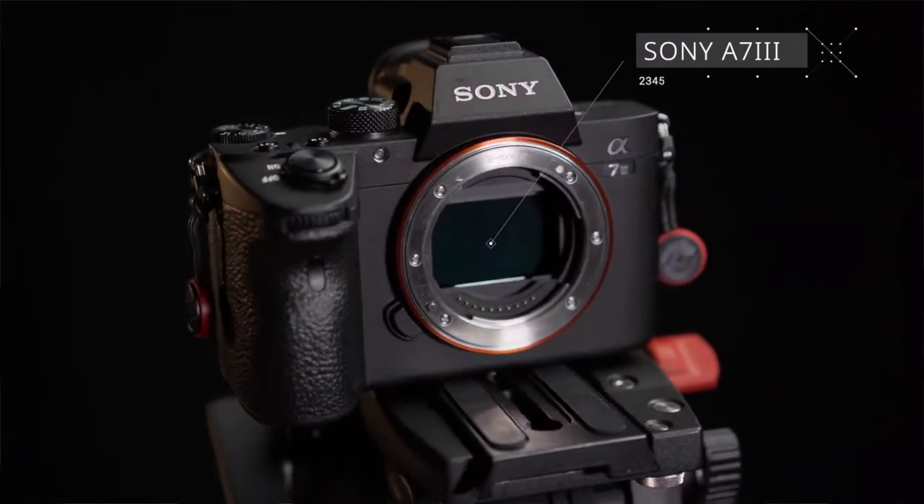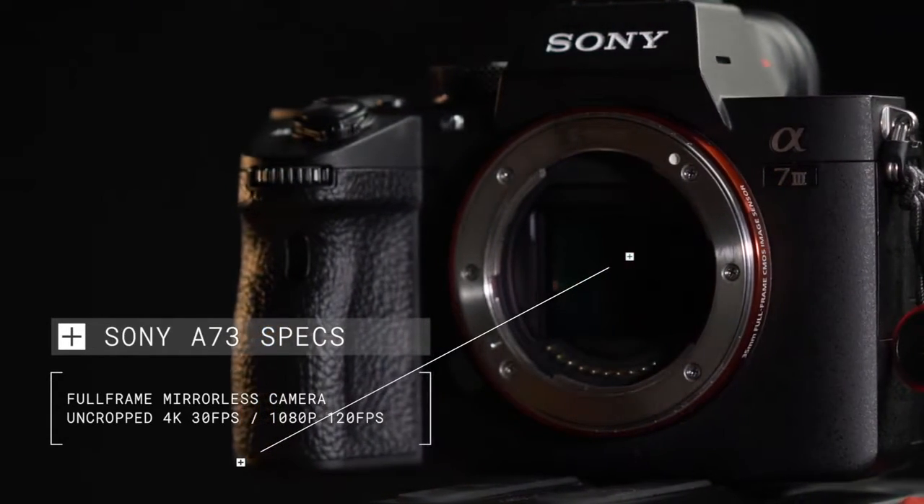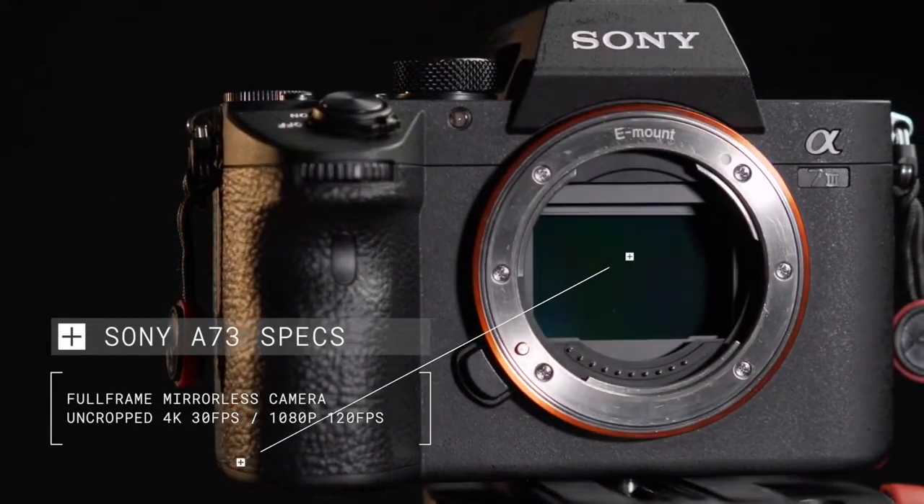I was looking for a camera that was lightweight and offered a really good price for its features. With all that in mind, I went with the Sony a7 III. The Sony a7 III is a full frame mirrorless camera that has the capability to shoot uncropped 4K at 30 frames per second and 1080p at 120 frames per second. It has really good autofocus and does really well in low light situations.